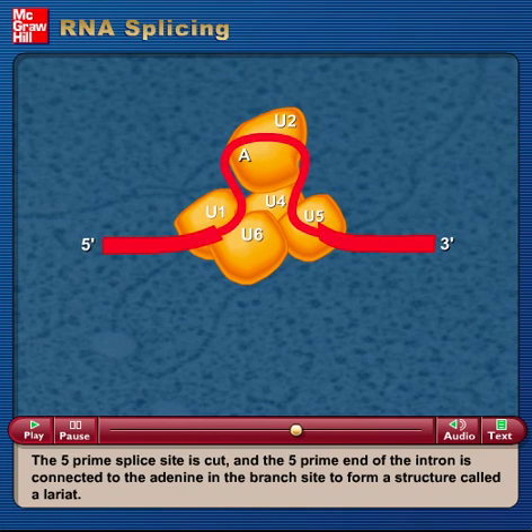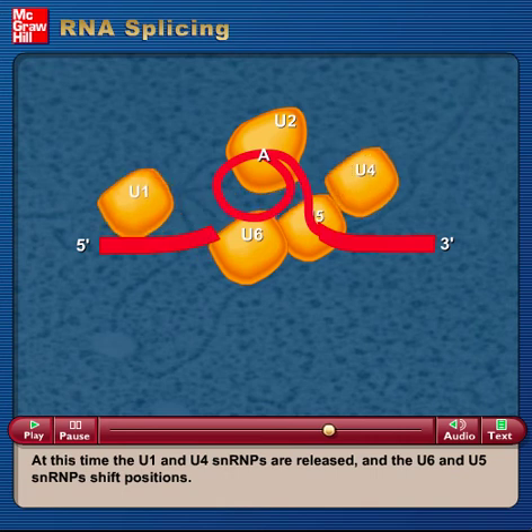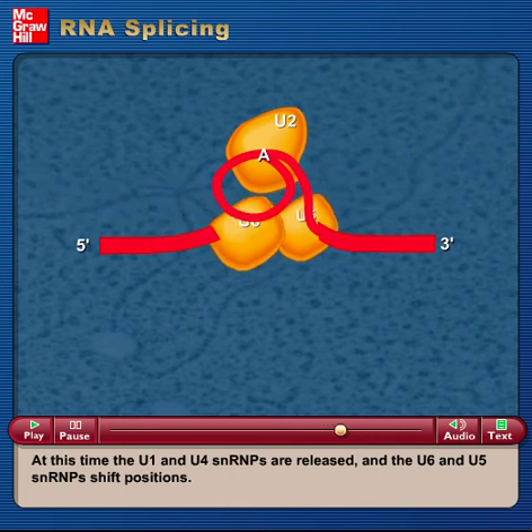The 5' splice site is cut, and the 5' end of the intron is connected to the adenine in the branch site to form a structure called a lariat. At this time, the U1 and U4 SNRPs are released, and the U6 and U5 SNRPs shift positions.